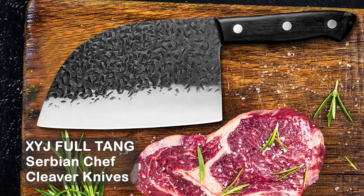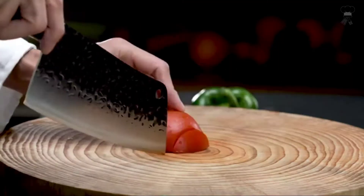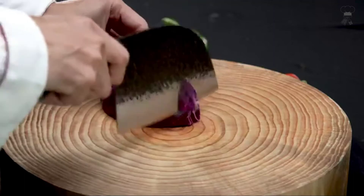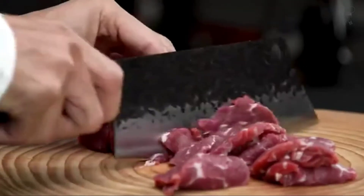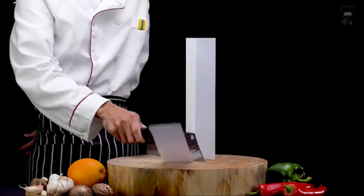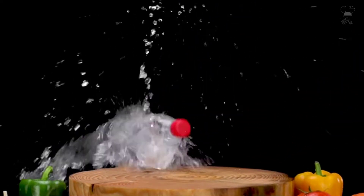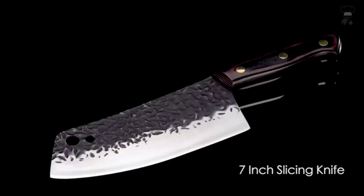XYJ full tang Serbian chef cleaver knives. This kitchen chef knife is made of 3cr13 stainless steel. The handle and blade are integrated without soldering, which is firm and durable to eliminate a broken handle. The blade is 3 millimeters thick, and the V-shaped edge is great for bone cutting. The camping knife is sharpened manually by workers with more than 30 years of experience using natural knife grinders mined from Mount Eme. Compared with kitchen knives made with mechanical methods, the service life of such knives is longer.